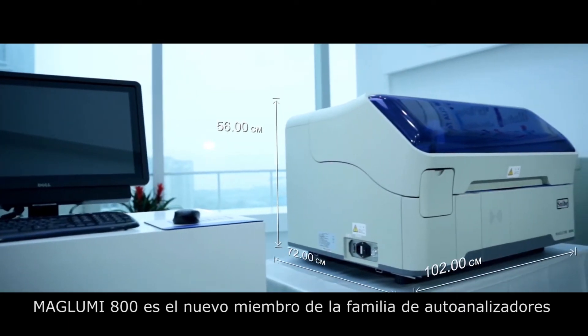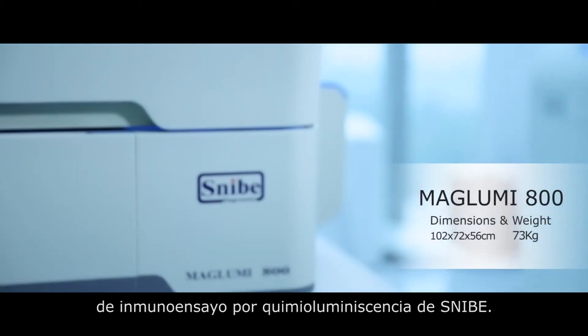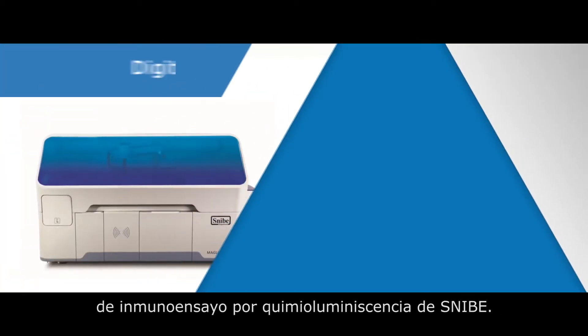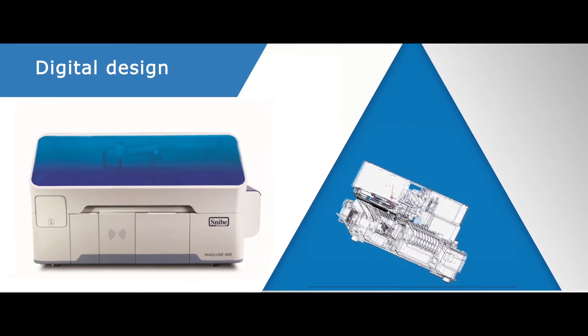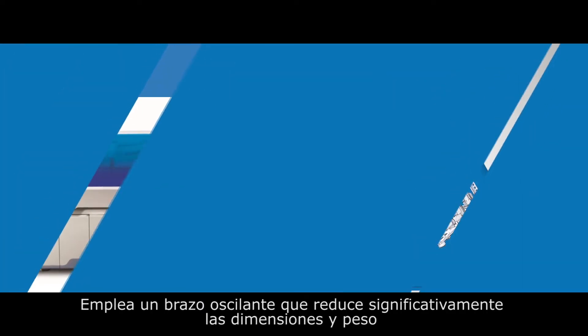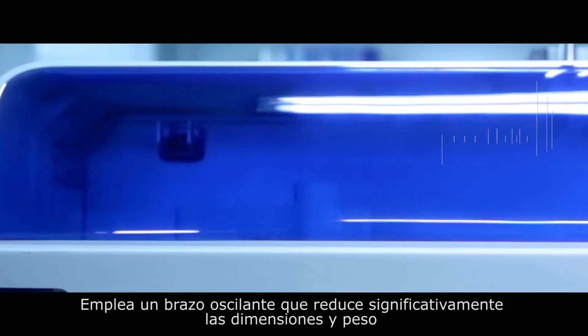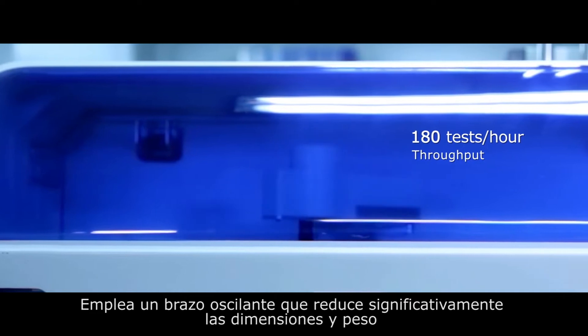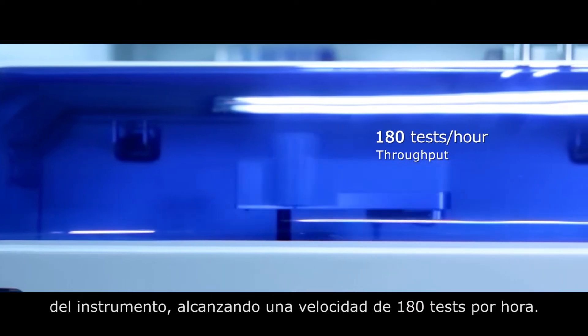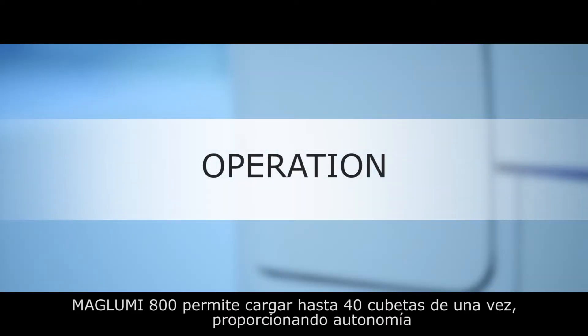Maglumi 800 is a new member of Snibe's Maglumi series of fully automated chemiluminescence immunoassay analyzers. It uses a swivel arm design which significantly reduces analyzer size and weight, while still maintaining a throughput of 180 tests per hour.